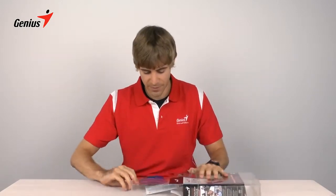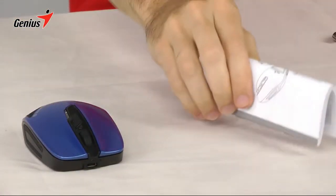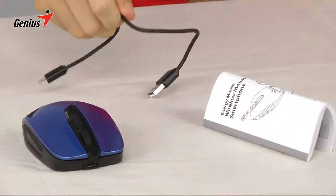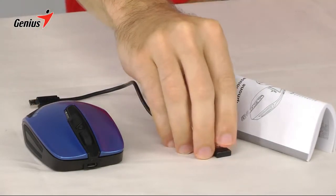Inside the box we have the Energy Mouse, the instruction manual, the micro USB to USB cable, and the Pico USB receiver.